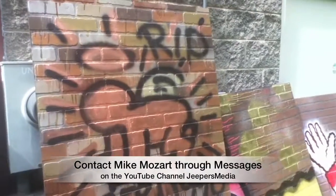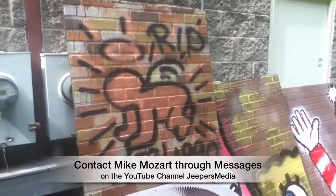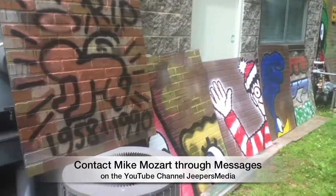So please share this video anywhere you can. If you know someone that owns a gallery, send them a link to this. I really appreciate it. Thanks again.